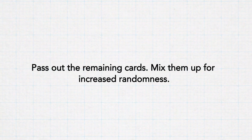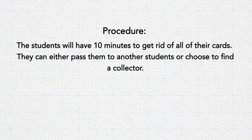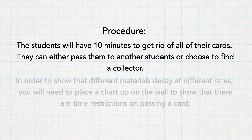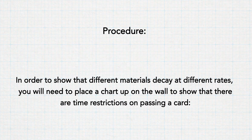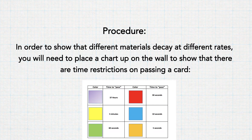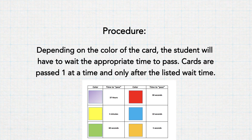Pass out the 100 cards to the remaining students, mixing up the colors. Students will have 10 minutes to get rid of their cards. They can either pass their cards to another student who will have to deal with them, or go find a specific collector. To show that different materials decay at different rates, place a chart on the wall showing time restrictions on passing a card. Depending on the color, students must wait the appropriate time before passing. Cards are passed one at a time, only after waiting the listed time.